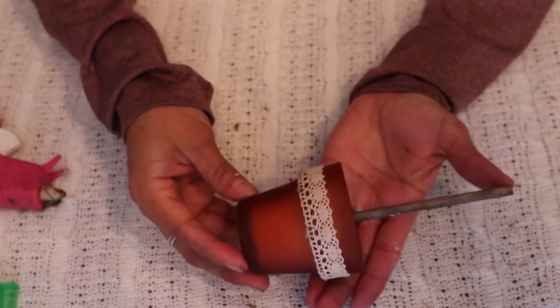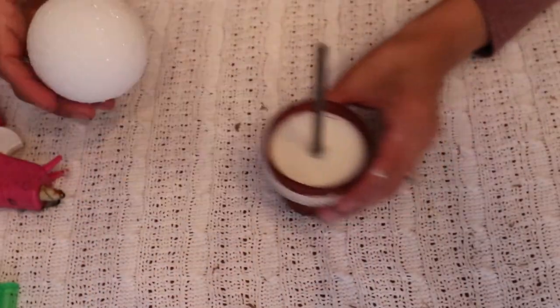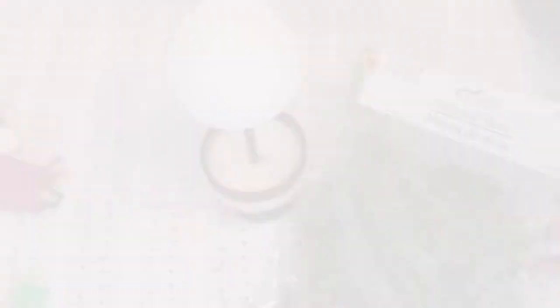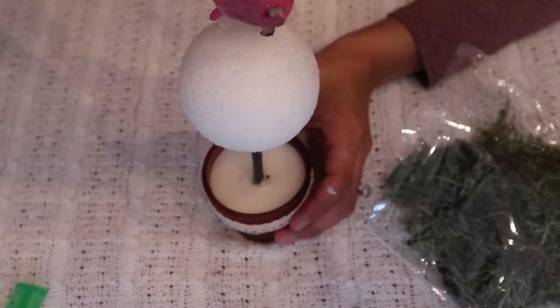And that's how that looks. Next we're going to grab our foam and we're going to insert it — so it's going to look like this. Next, with our reindeer moss we're going to start hot gluing it.